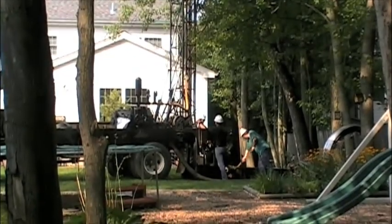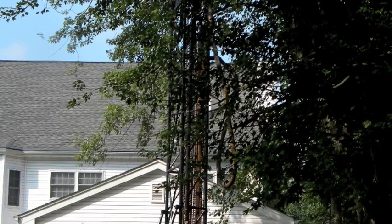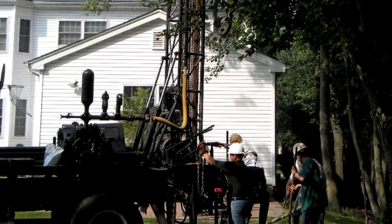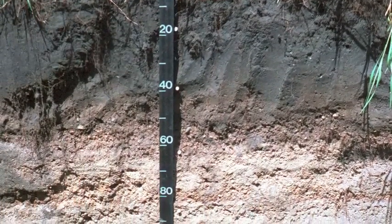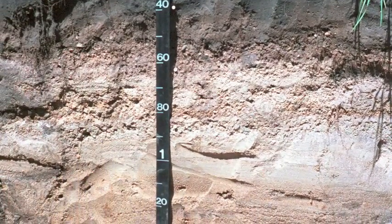Different soil characteristics are by far the most common issue. If one assumes they are drilling into granite, a very dense material, and instead find fine sand, proper system sizing will be affected. But the characteristics don't have to be that profoundly different — if the soil type turned out to be shale or clay, this would change the calculation.